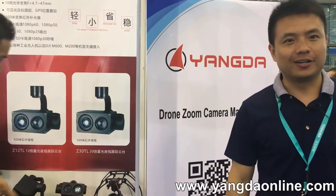Hi guys, it's Gary from Yandere's Creek. Now I'm on the Shenzhen UAP show.